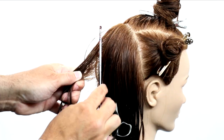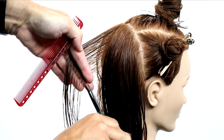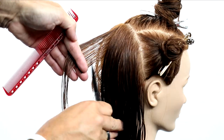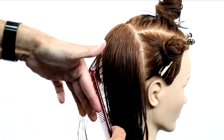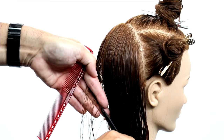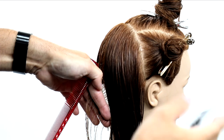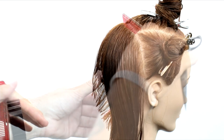Then I follow that vertical section all the way down to the nape, cutting it in a basic straight line all the way down. As I continue through the back, I'm working from a traveling guide — bringing everything back to the previously cut section, cutting it in half, moving to the next section, and working across the head shape. I'm focusing on cutting a nice square back so everything horizontally falls parallel to the back of the head.